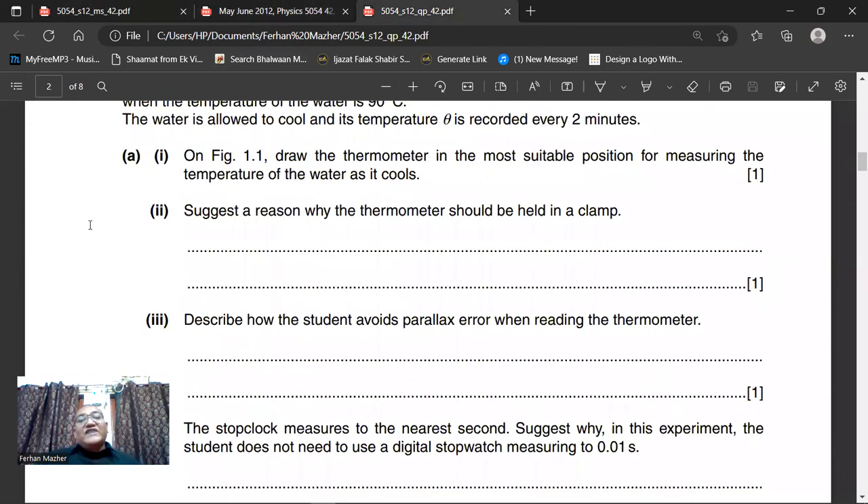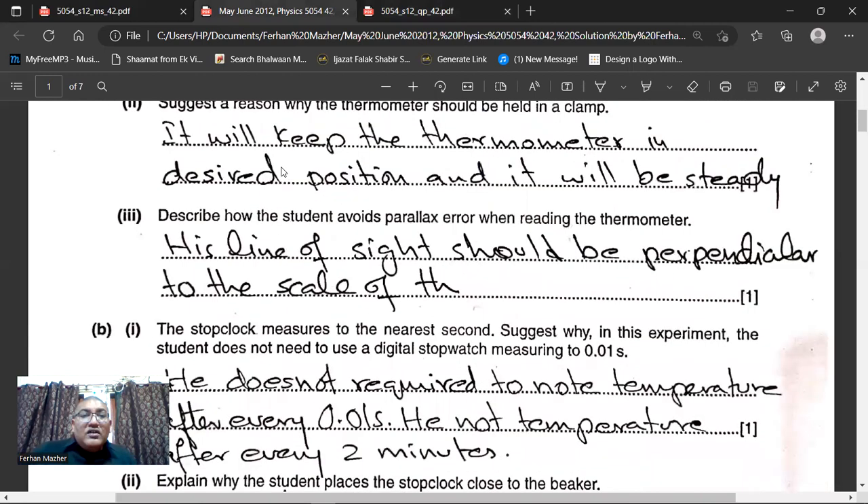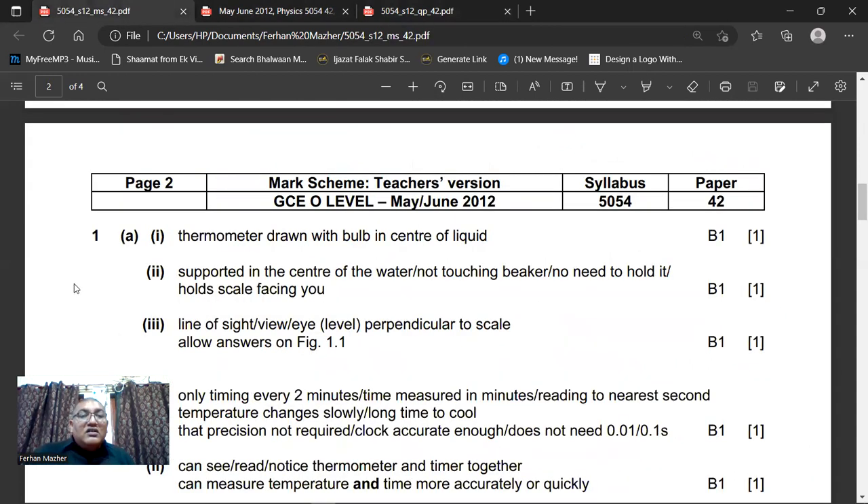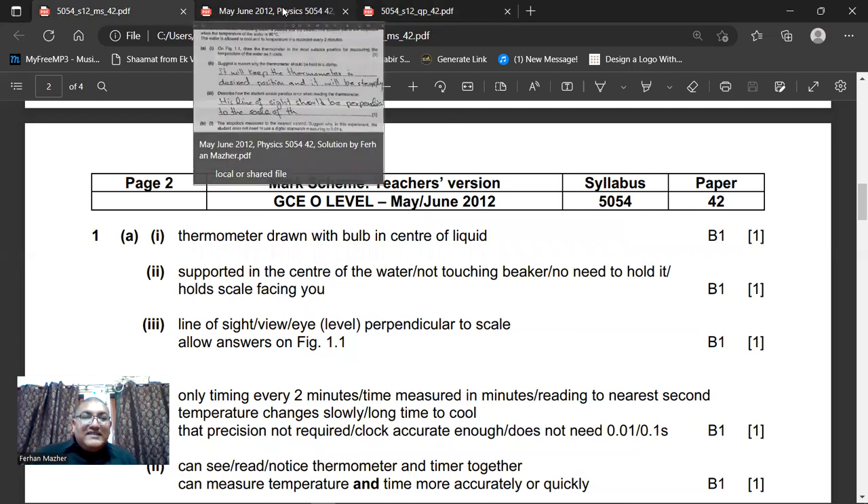The next thing they are asking is: suggest a reason why the thermometer should be held in a clamp — so that you can hold the thermometer steady, or keep the thermometer in the middle of the water in the beaker, and the thermometer should not be shaking or moving. My answer here is: it will keep the thermometer in the desired position and it will be steady. The thermometer will not touch the bottom. Support it in the center of the water, not touching the beaker — no need to hold it. Hold scale facing you. This is the marking scheme.